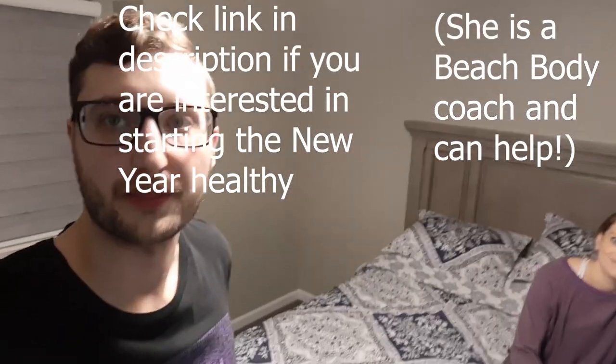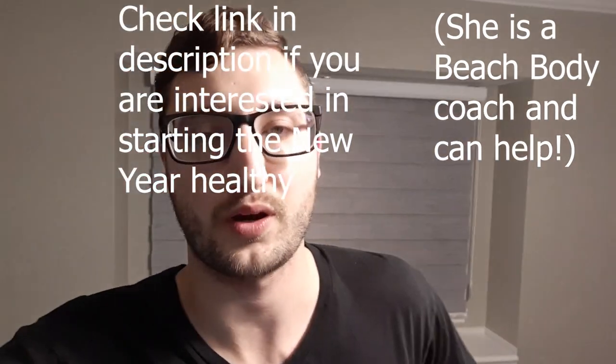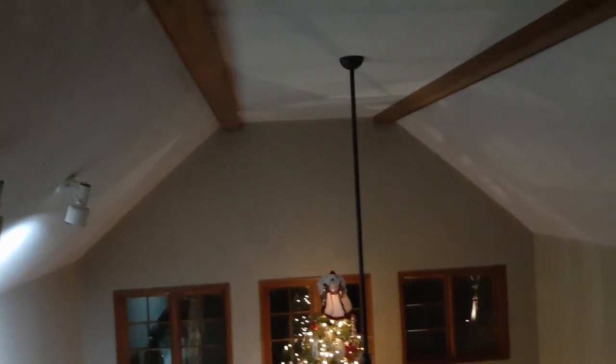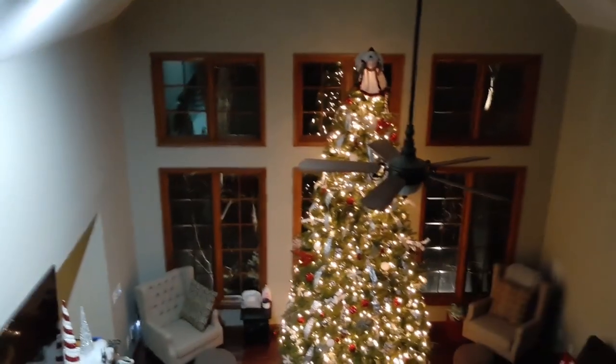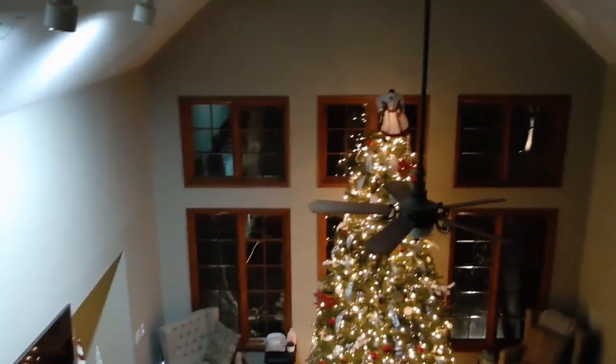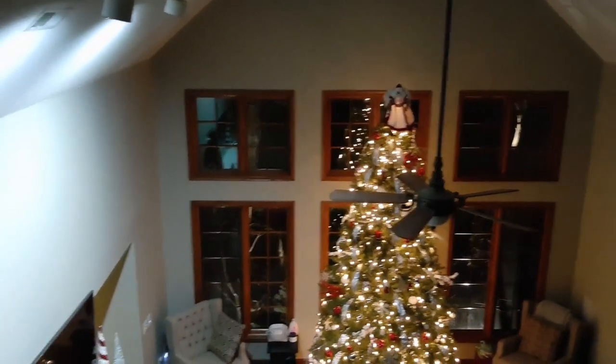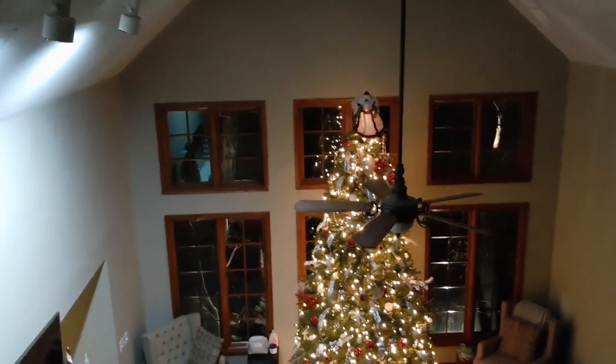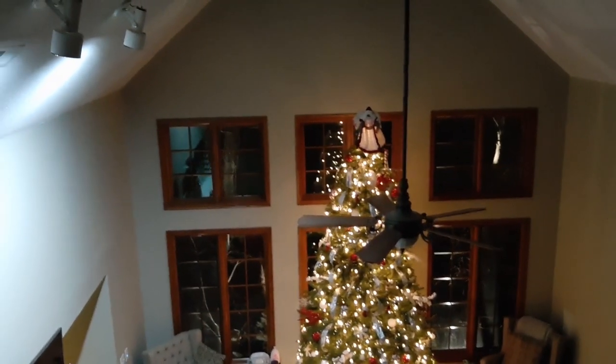I'm back here for an update for the whole home audio install that we're doing. This install should have been done about a month ago. The reason why it's not done is my new ceiling fan — which I was going to replace at the same time I put in these speakers — has been getting delayed by the manufacturer. It was supposed to be here early December, then mid-December, then January 7th, and now they've pushed it to January 13th.